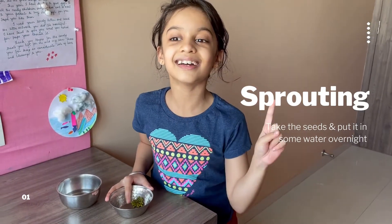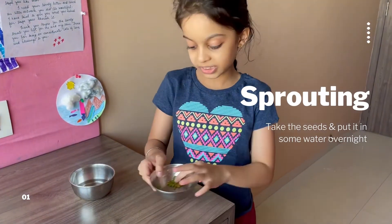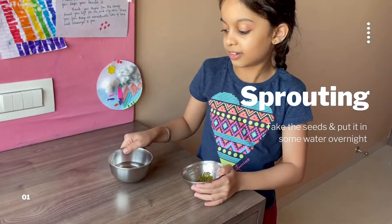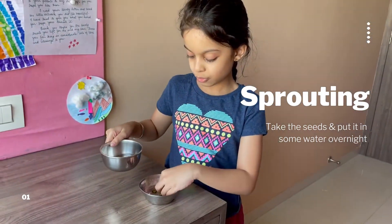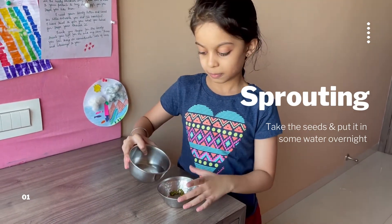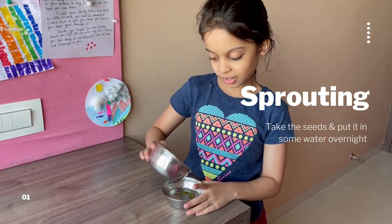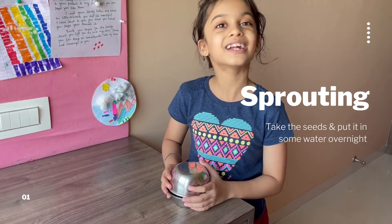Hello, it's day one of growing a plant. First you will need some moon dal and a little bit of water. All you have to do is put some moon dal in a bowl and water, and you pour the water right into the bowl. Then you cover it with the same bowl and keep it for day two.